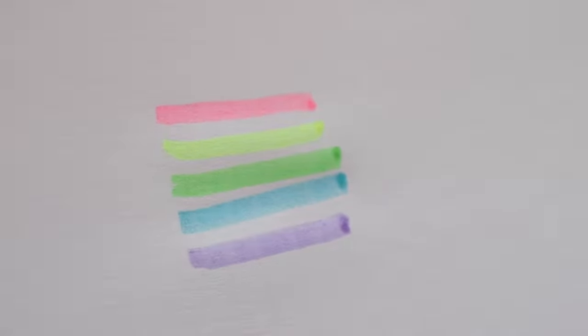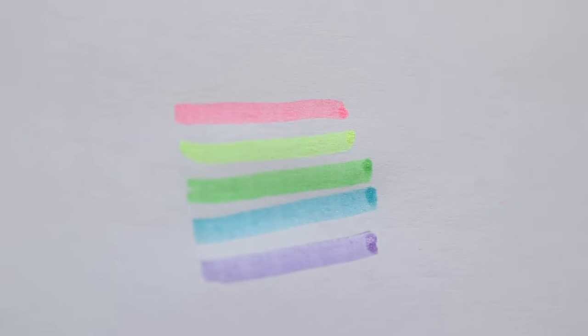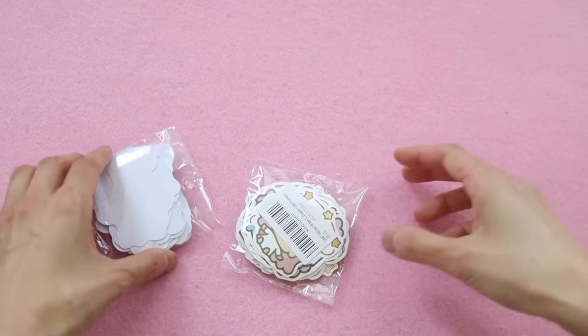I will say though that I was kind of disappointed with these highlighters because the glitter finish was not as prominent as I thought it was going to be. It was definitely a lot less prominent than the sample one I got in my ink crates. But the colors are still nice, and maybe after we use them for a while the glitter will come out.